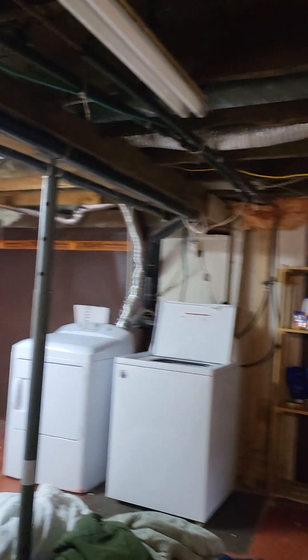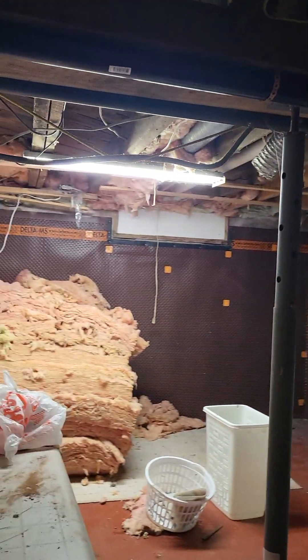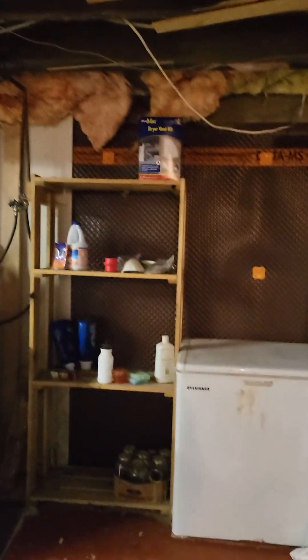Here's the washer and dryer, and a small freezer.